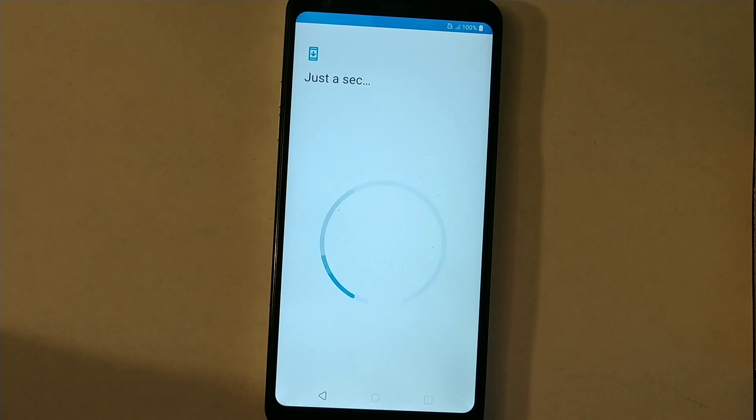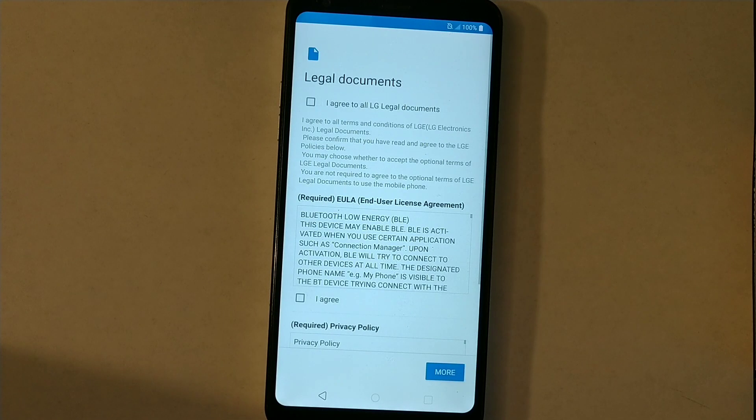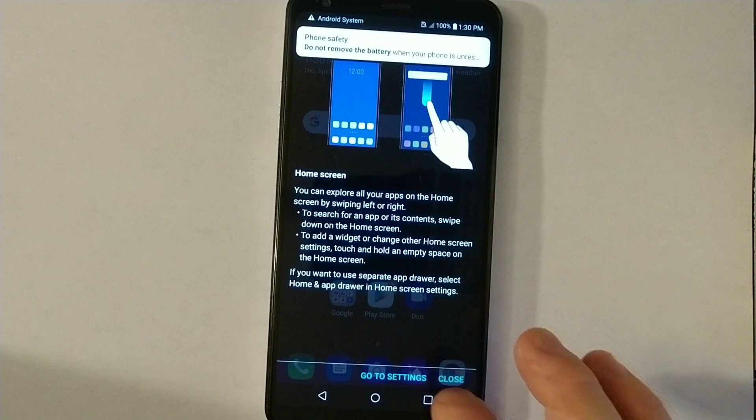It's going to take you to the main screen after those steps. It's pretty much setting up the phone — agree, agree. Okay, it should be ready now. That's how easy it is to bypass this. Thanks for watching. If you like this video, please like and subscribe for more videos — bye bye!